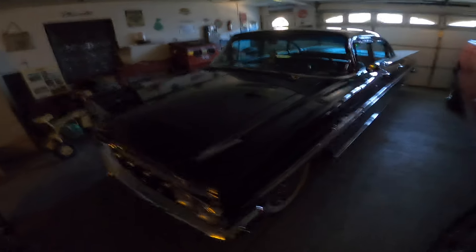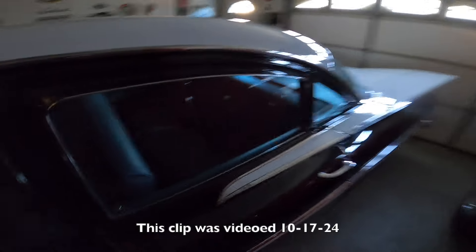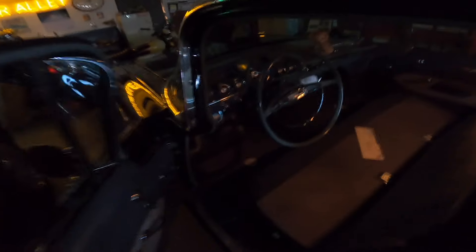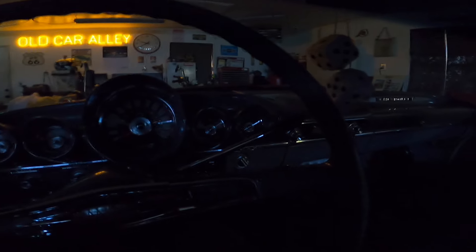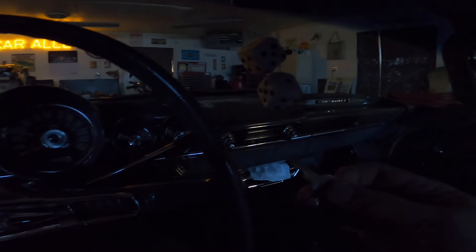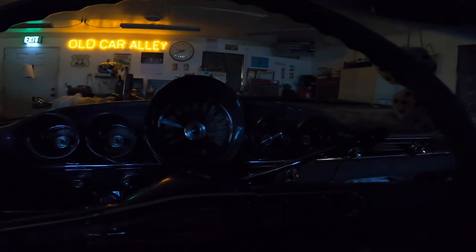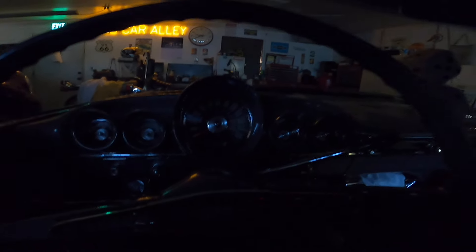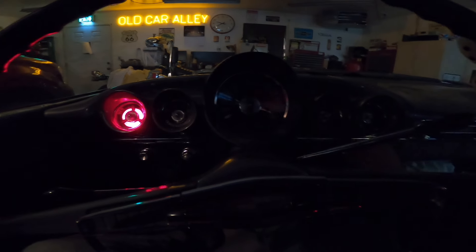I'm going to take the Bel Air out probably for the last time this season today. I'm going to run some errands, run to the post office. I figured I might as well take this because I am going out to dinner with a bunch of guys tonight with their cars. This is the car I'm taking, and when I get back I'm going to fill it with gas — it may be the last time I drive it for the season. So let's get it going.